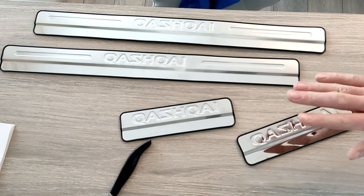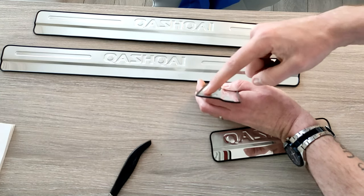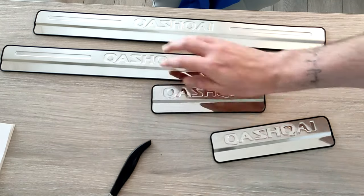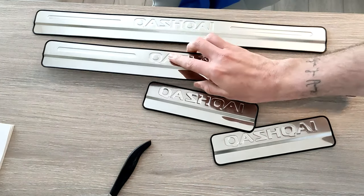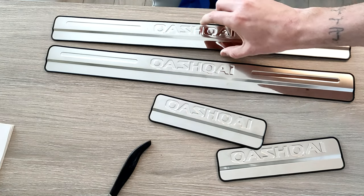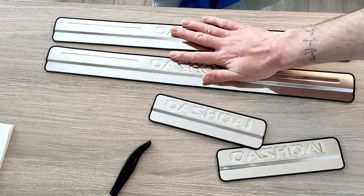I've got all of the bits off now. Just before we go down to the car, you can see it follows the shape of the door shuts, so it's going to be interesting to see how this goes. It's the same for the small ones and the larger ones — they have that same sort of step down. I'm probably going to put some weights on top of these because they have definitely bowed whilst being shipped from China, so I'm going to put some weights on top of them just to try and straighten them out.